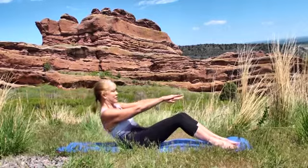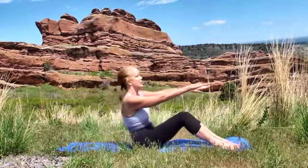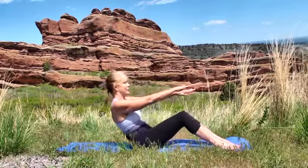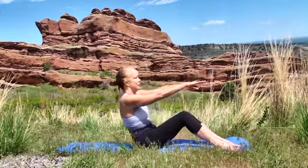Shoulders are down away from the ears. Muscles are hugged tightly into the bone. Strong in the core. Inhale forward and exhale back.